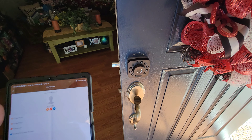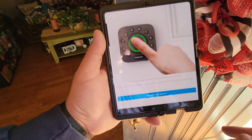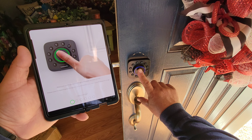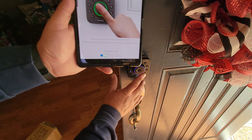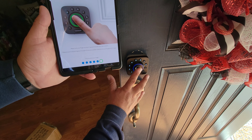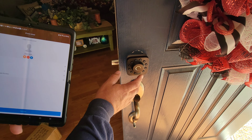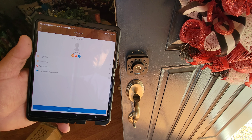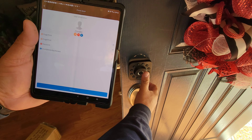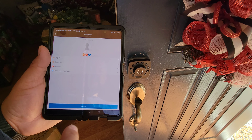I figured out how to add a fingerprint — you just go to the app and click the add option. I already did one fingerprint, so I'm adding another. It tells you to make sure your finger is clean, you hit the button, and just keep placing your finger on the sensor — it tells you to lift and move it around. That's it. Since it's locked, let's test it — there it goes. I'll relock it and put my thumb on there... boom, that's how easy the fingerprint unlock is.